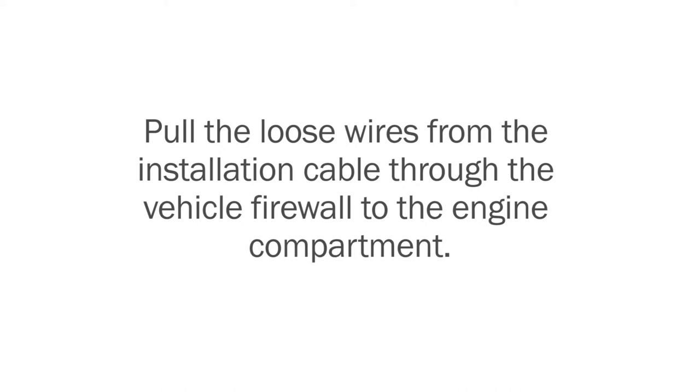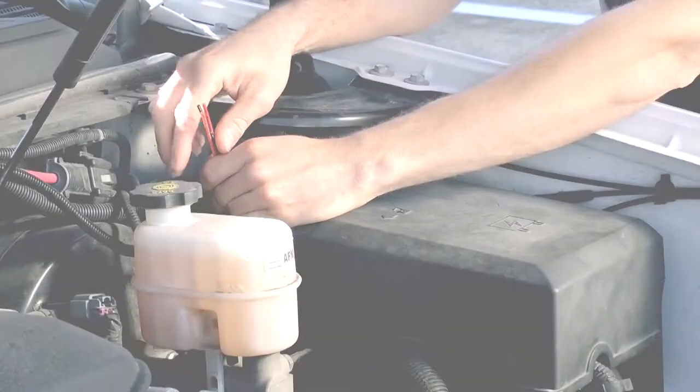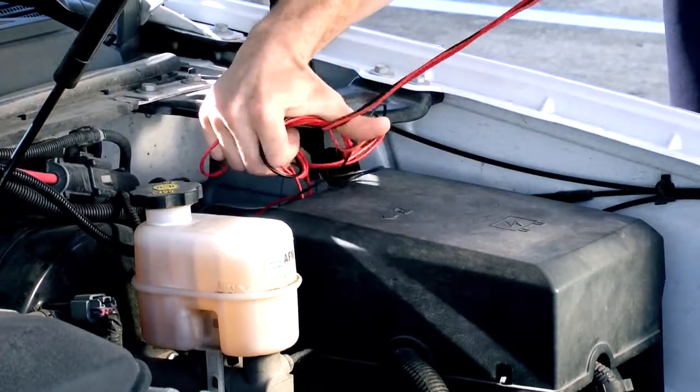Pull the loose wires from the installation cable through the vehicle firewall to the engine compartment. Route the red and black wires to the battery and the orange wire to the ignition.